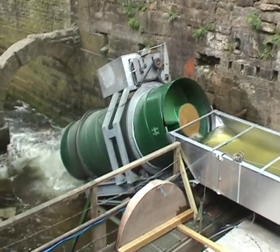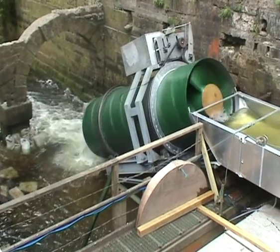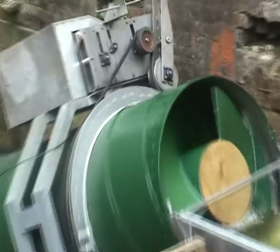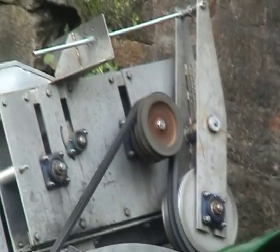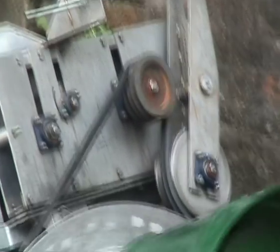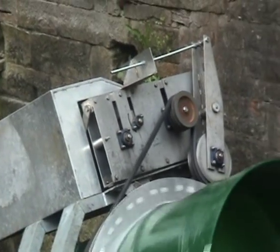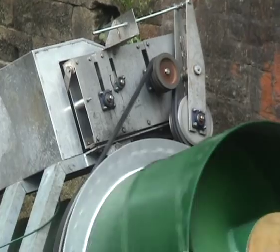The water enters the enclosed tube and the weight of water forces the tube to rotate. Power is taken from the rotating tube via a belt that turns the generator via a gearbox. This system can generate up to 10 kilowatts of power.